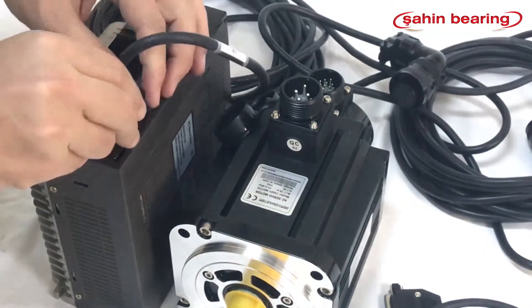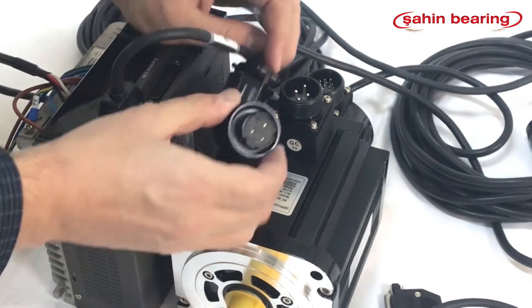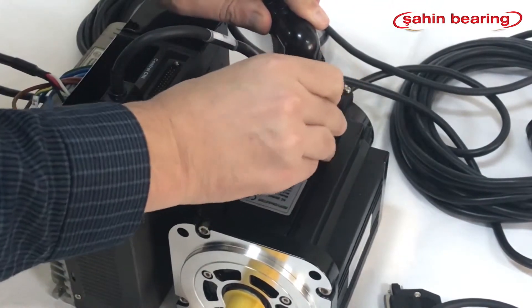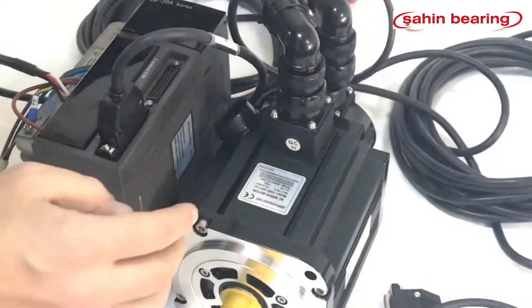We connect the encoder cable to the drive. We insert the motor cable into the motor being careful with the notches, then we mount the encoder cable to the motor, again being careful with the notches.